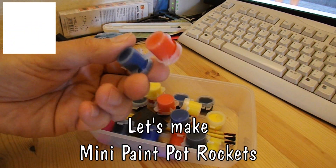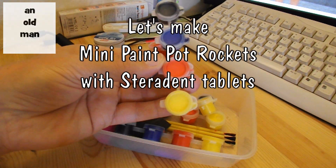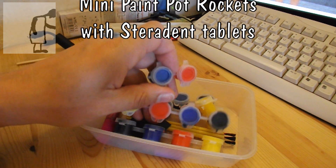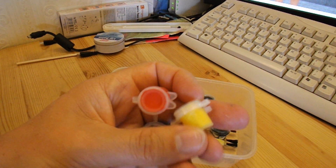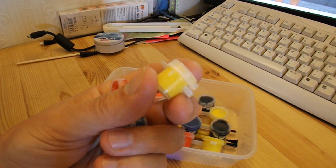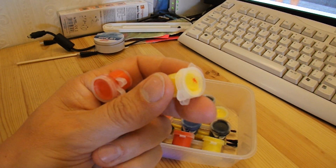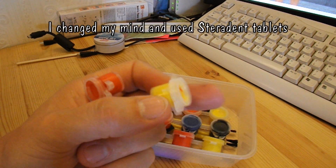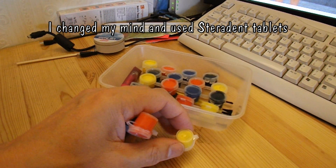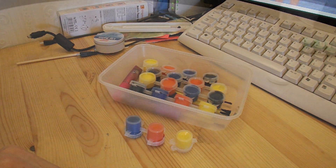Hi guys. I've got quite a few of these little paint kits left over from those cheap build and paint kits that I've been doing with my grandchildren. These ones are empty, and I was about to throw them out and I just thought to myself, I wonder what would happen if I wash them out and then put an Alka-Seltzer tablet, or a piece of an Alka-Seltzer tablet, in there. I wonder if it'll work like those rockets that I made the other day.